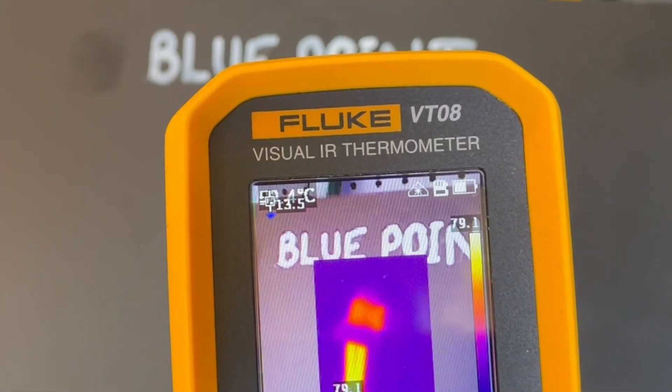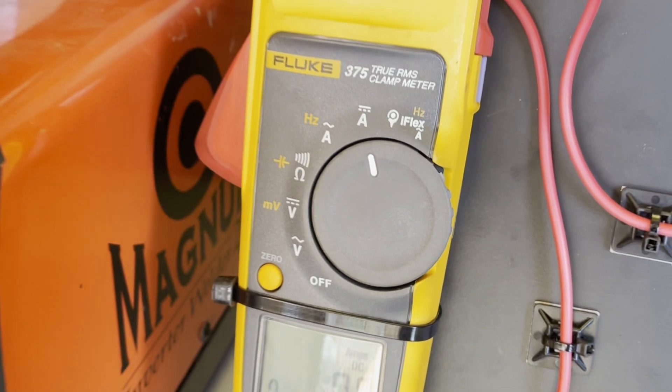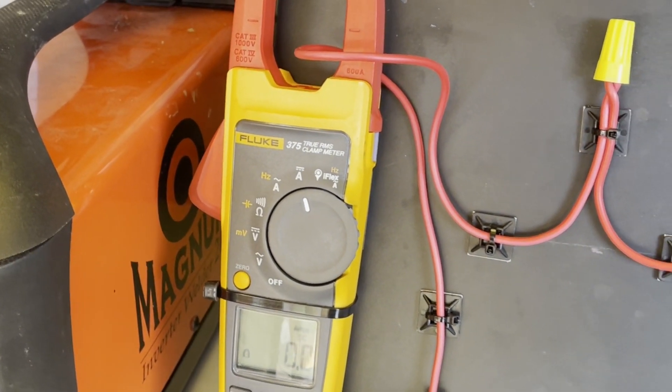Thanks very much, Dave. Crap helmet, by the way. I am super excited for this one, because we're going to be pumping 80 amps of DC current through these three connectors. To see which one comes out on top, we're going to be measuring two things: the Fluke VT08, which is going to be measuring the thermal properties of each connector, and the Fluke 375, which is going to be measuring the constant current throughout the circuit. The wire we're using today is 2.5 millimeters squared, and it'll usually max out at around 25 amps. So I'm expecting to see some sparks fly.